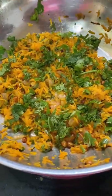I am going to add the carrot and mix it in the bowl. I am going to check my pan.